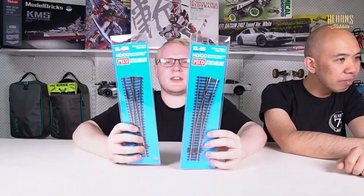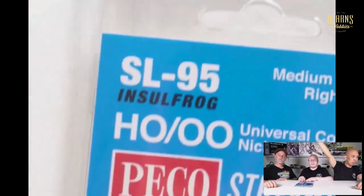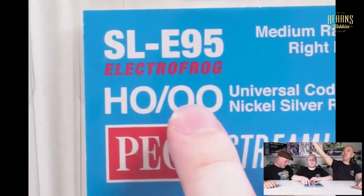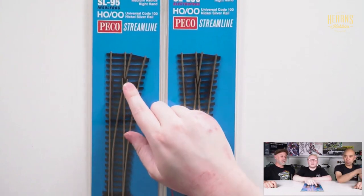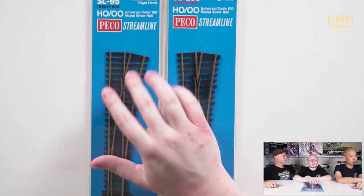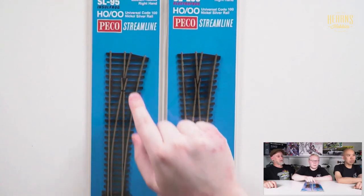The last thing I'm going to show you is these two points. They look exactly the same — one is the SL-95 and one is the SL-E95. What does the E represent? Electrofrog! As you can see, one has black text saying Insulfrog and the other has red text saying Electrofrog. The frog is this bit here — you can see they're quite different. On the Insulfrog, this section is plastic, and therefore it separates the electricity of the two tracks — they're not connected.